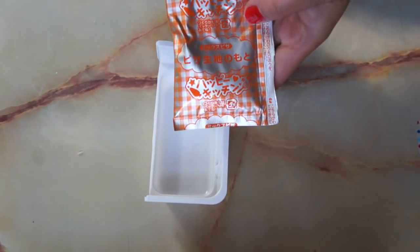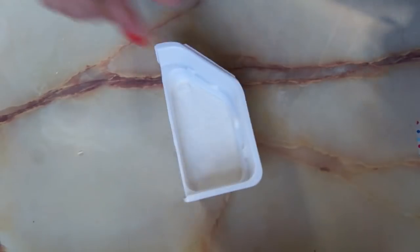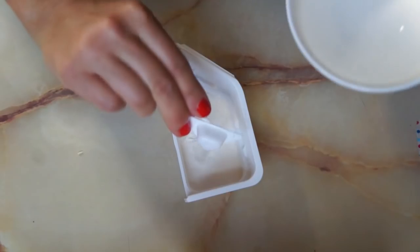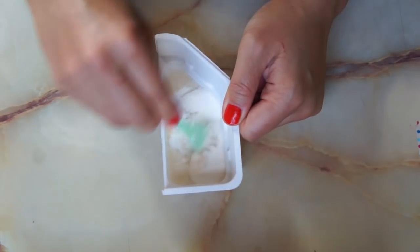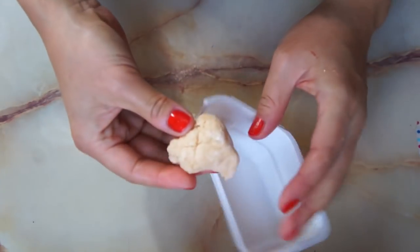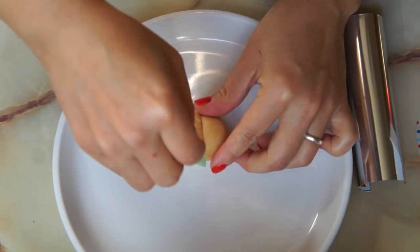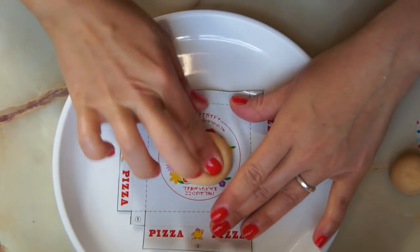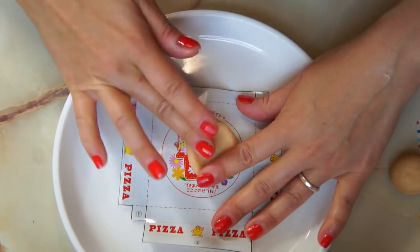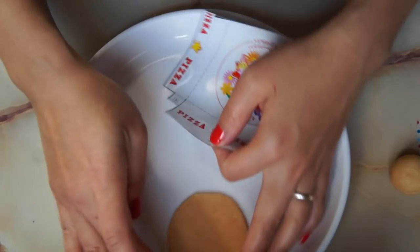Pizza Kiji no moto — so that's the pizza dough. Add that to the mixing tray, then add four scoops of water. Once your pizza dough comes together, you have to knead it a little bit. Once your ball of dough is nice and smooth, divide the dough in half so we can make two pizzas. Use the pizza tray that you cut out as a guide and press the dough out into a circle. Once it's spread out, put it on a plate.